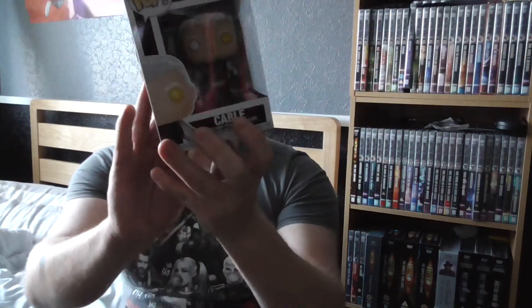Yeah, looks pretty awesome — that's the Deadpool Cable pop. Funny enough, you can also get Domino, Colossus, or Negasonic Teenage Warhead in that range. Stay posted for when the other pop arrives, and I'll see you in the next video.